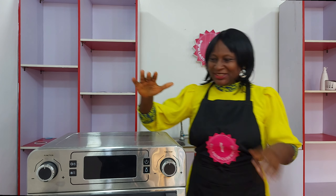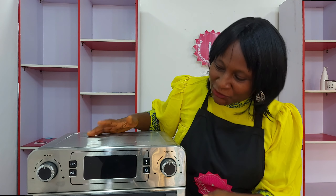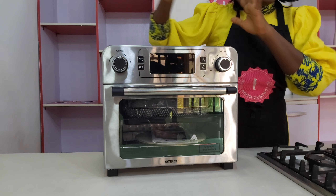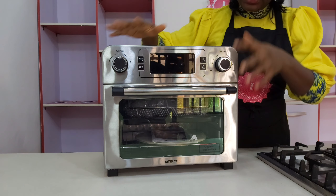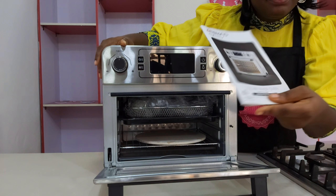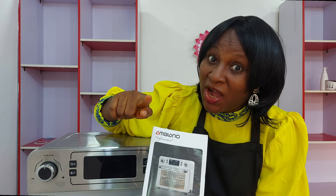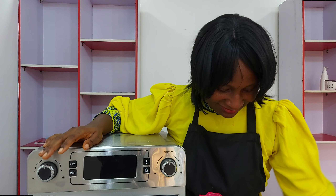Isn't that beautiful? Look at the build — so beautiful! Believe me, next week I'll have a lot to tell you about it. But for now, let's see what it comes with. This is the air fryer and oven — the complete thing. Inside here we have my favorite: the manual. As I always say, read your manual!